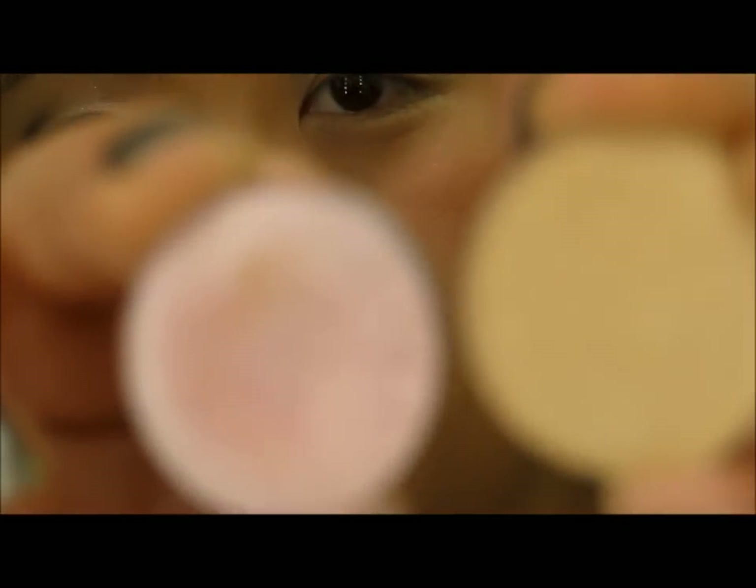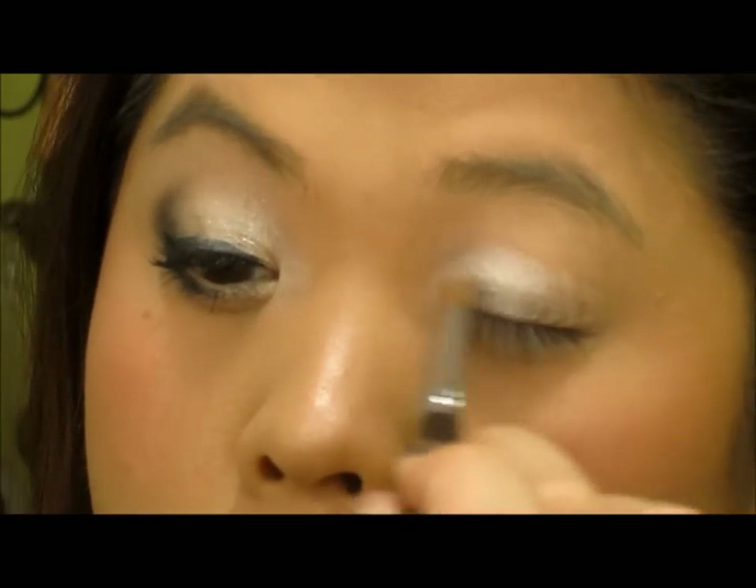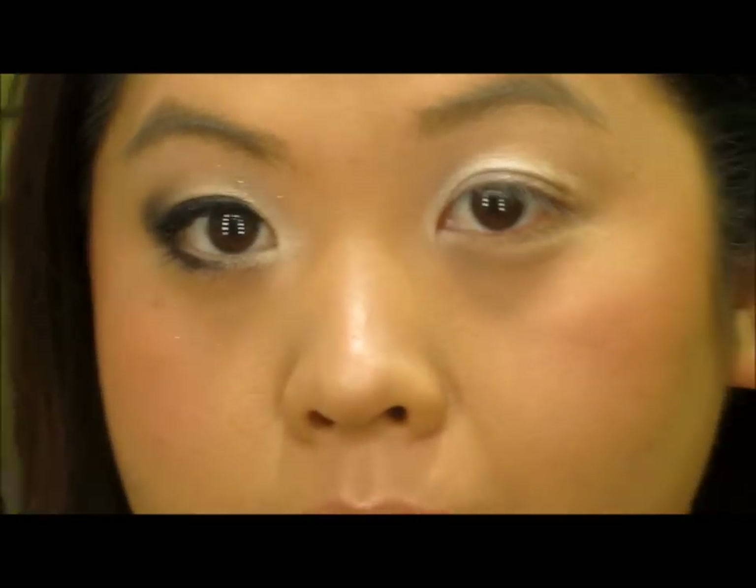Now I'm going to take Pink Freeze and Rice Paper, mix the two colors together, and put that on my eye. Then I'm going to take Wedge and put that on my crease.